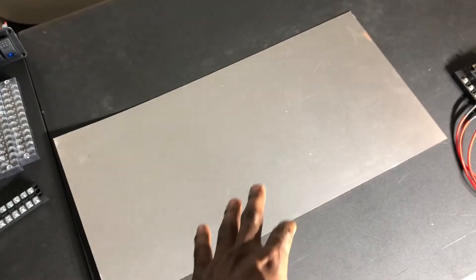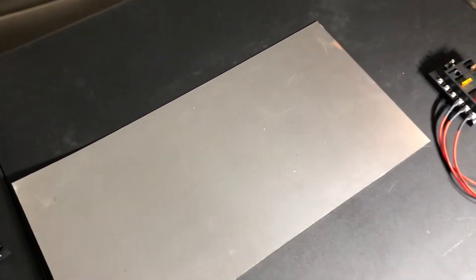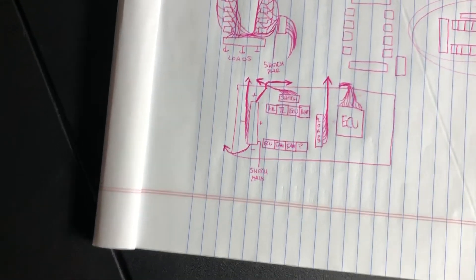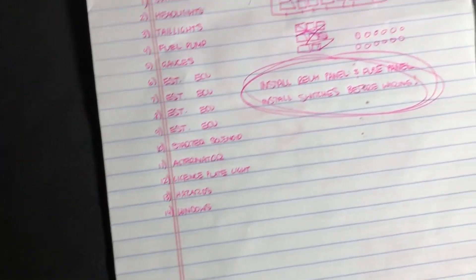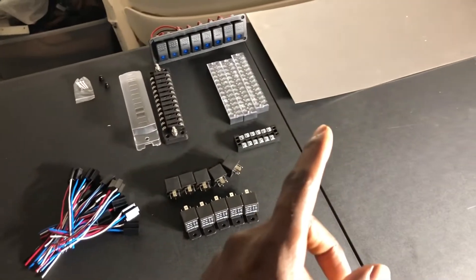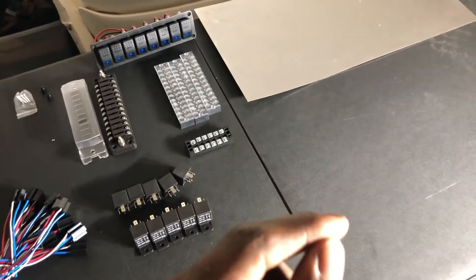I got a steel sheet from Home Depot — it was only $10.98. If you want to strap your ECU to your fuse and relay panel you don't have to; I might, I'm not too sure. Once you have all your supplies, draw up a sketch and plan out how you want to set everything up. Do a couple of sketches, write out what each relay is going to be used for and what each fuse is going to be used for — that way it's easier to set everything up.